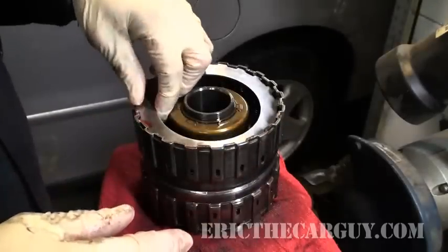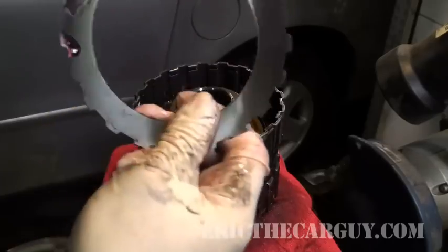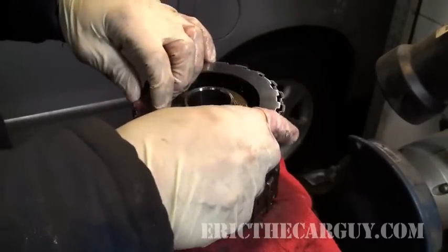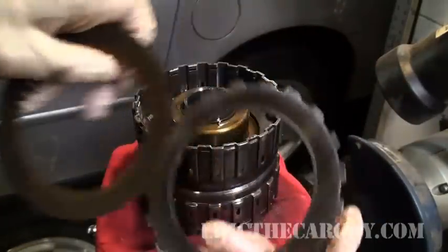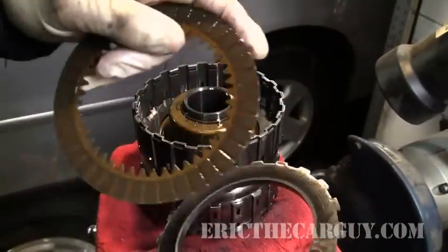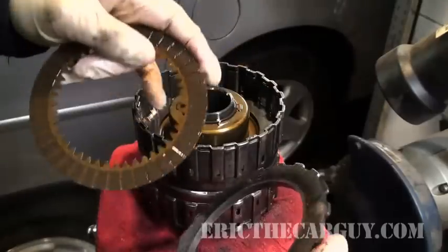The way this drum works is it's got these teeth. I'll show you on the old one. It's got these teeth around the outside that hook to the inside of the drum, and it's got these teeth on the inside that hook to the gear.